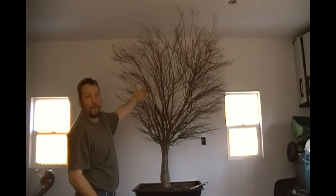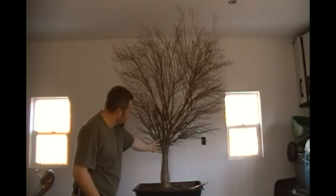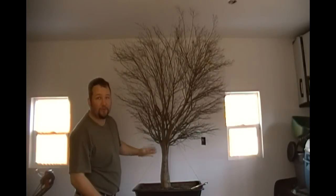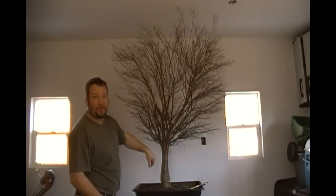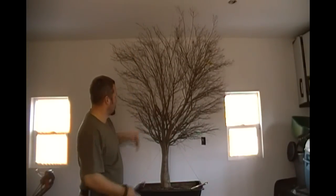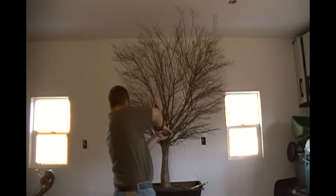Now if you see this branch here, this branch actually starts way down here at this bottom section. I don't want it, so we're going to have to eliminate it totally. It's a straight growing branch and it emanates from way down here, not part of the upper portion of the canopy, so it's got to go completely. We're going to completely eliminate that branch.